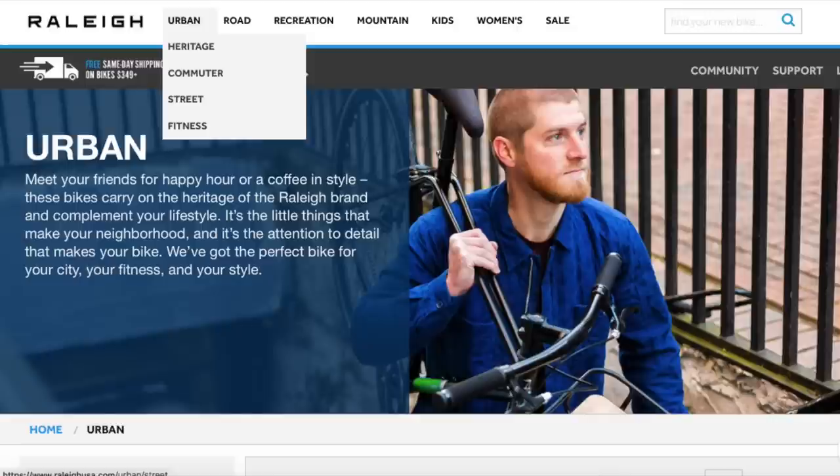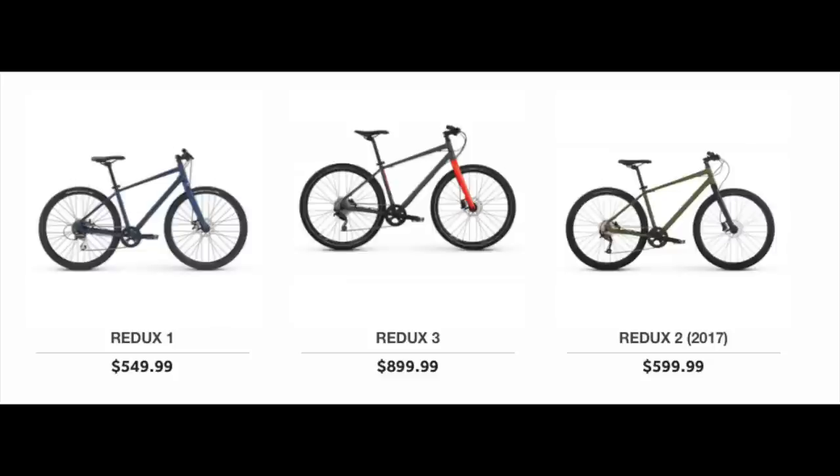Their urban bikes have a street bike class called the Redux series. The Redux caught my eye because it has this trendy yet old school look about it — it kind of looks like an old school mountain bike. Back when real men rode mountain bikes, they didn't need suspension forks; they just pounded their way through everything they wanted to conquer.